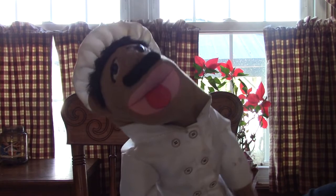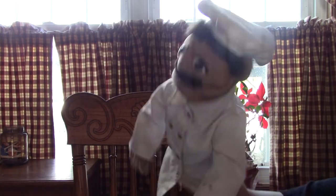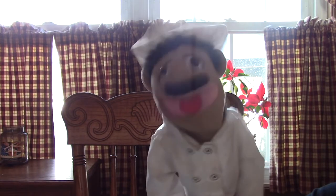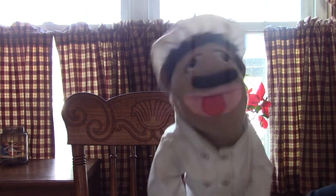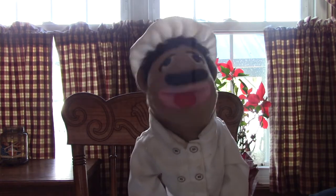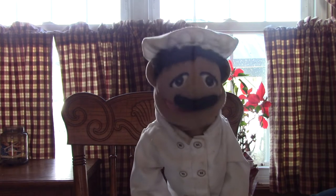Bonjour everybody! Happy Easter! And today on this show, we're going to be making Easter brunch! It's some weird thing that Americans do where they eat lunch and breakfast at the same time and combine the words. Americans are weird, am I right? Let's get started!